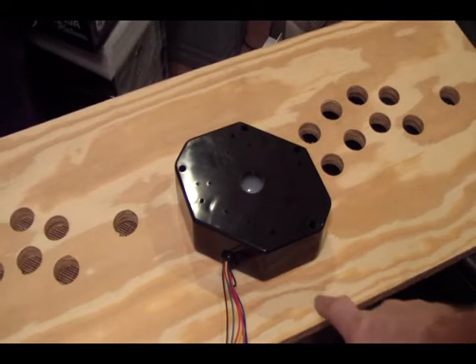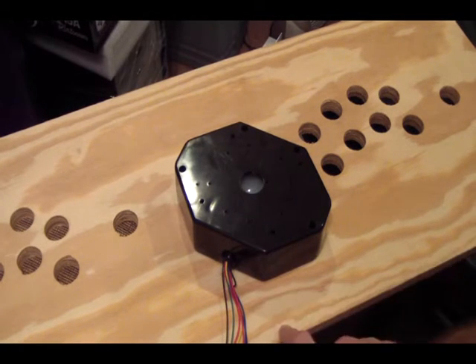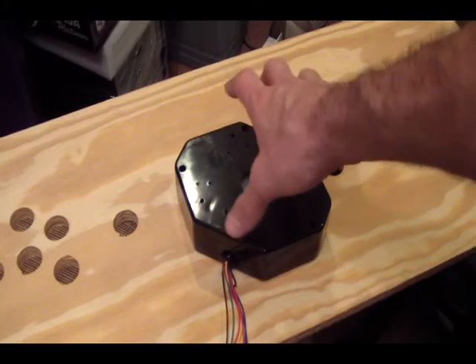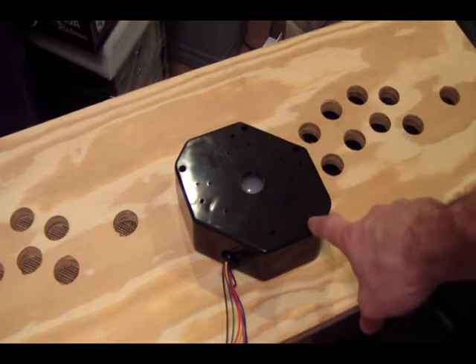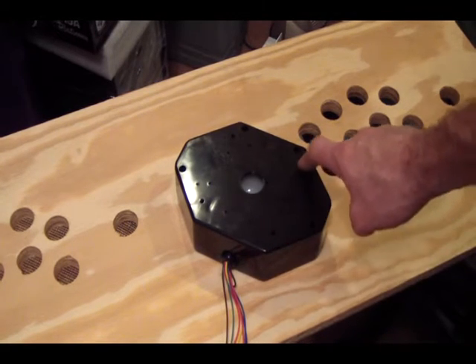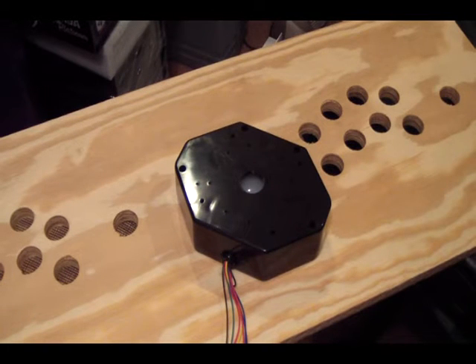We'd do the same thing from down here — make sure we're the same distance from the edge of the board on both sides. That way we know we've got it in the sweet spot. Then we come back to the mounting holes — this hole, this hole, this hole, and that hole — and make some marks down through there so that we can drill our pilot holes to hold the trackball in place.